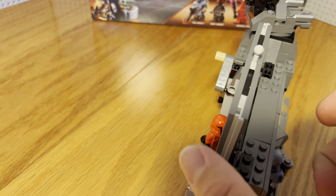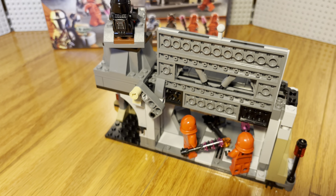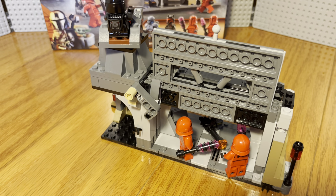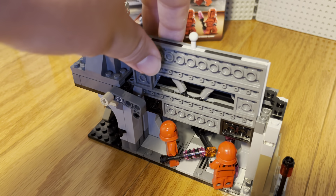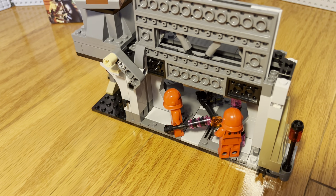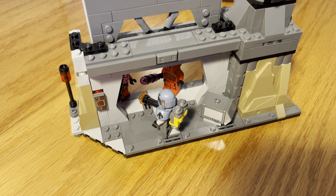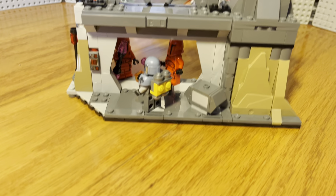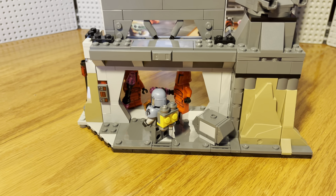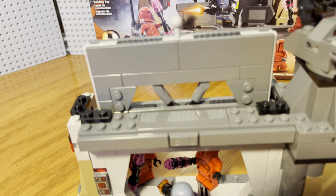Paz Vizsla is this hunky dude right here with the cool armor and the laser minigun from the show, which is awesome. This is his jetpack, which honestly for a $40 Lego set is pretty bare bones. We also get Moff Gideon in his Darth Maul Beskar armor and jetpack, which is actually pretty cool.